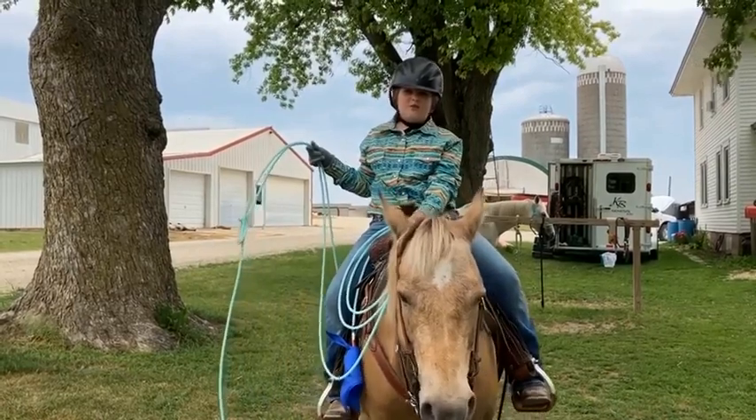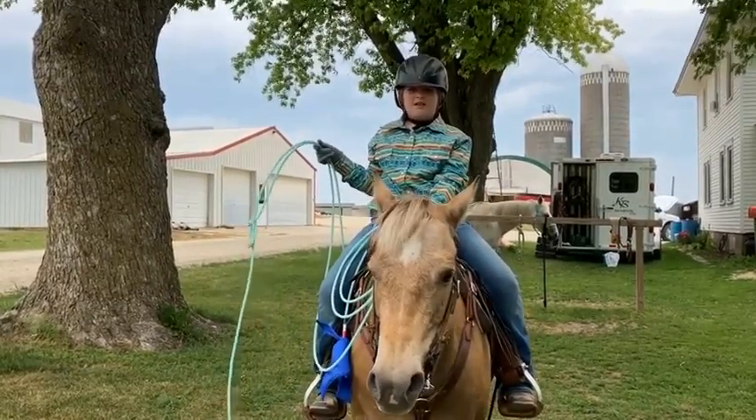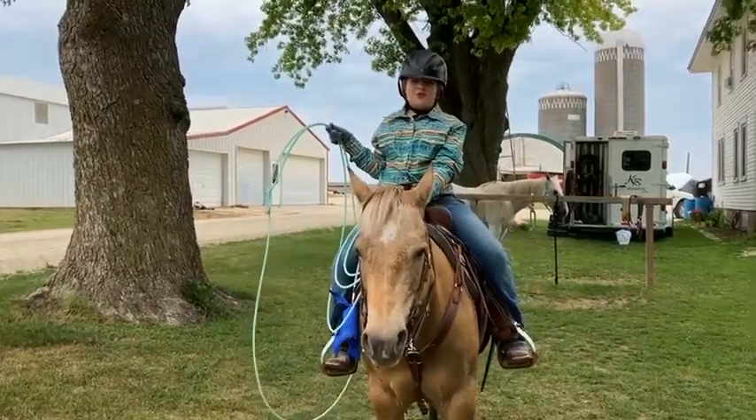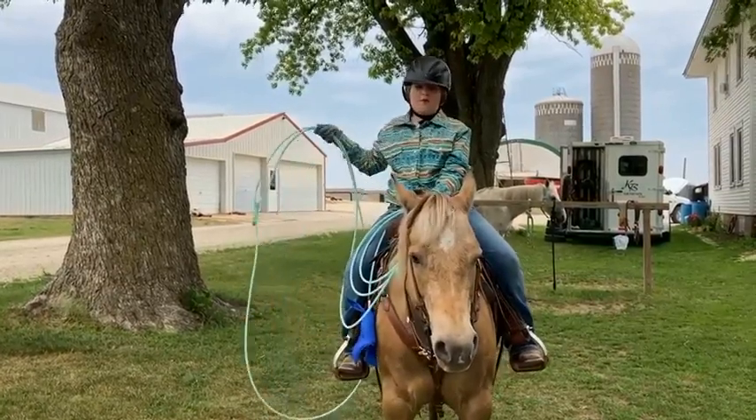And on ranches, cowboys use ropes to catch calves to get vaccinations, medicine, and brand them. Another safety rule is your horse has to be safe and you have to be able to swing a rope off at that point.